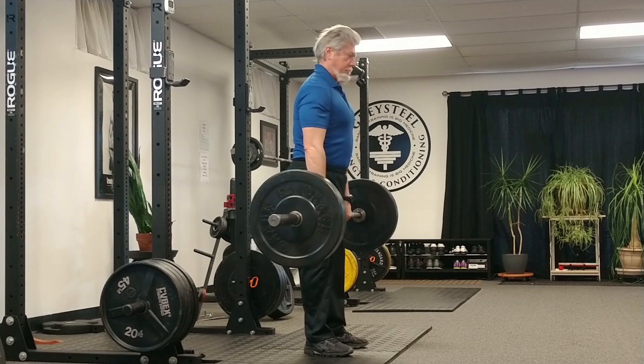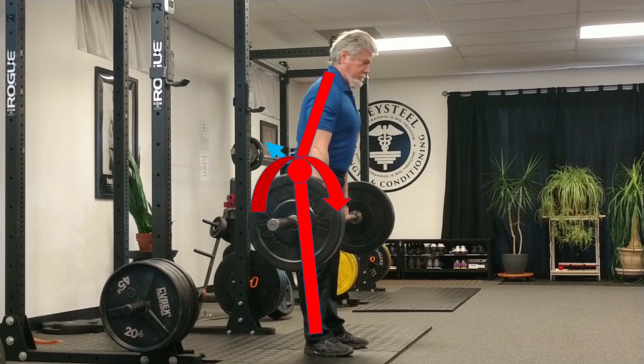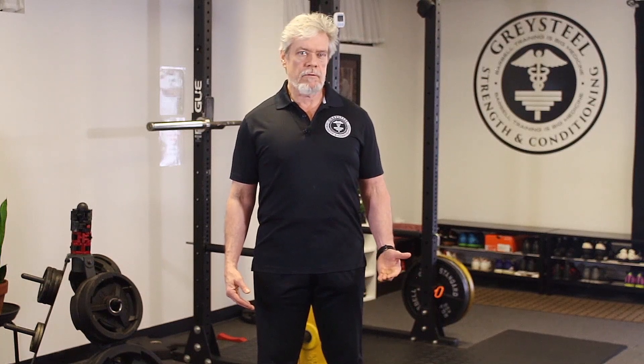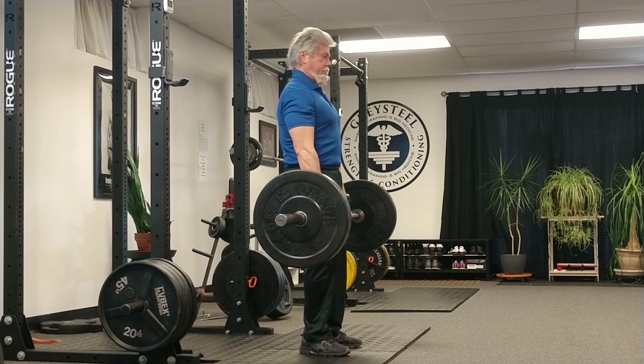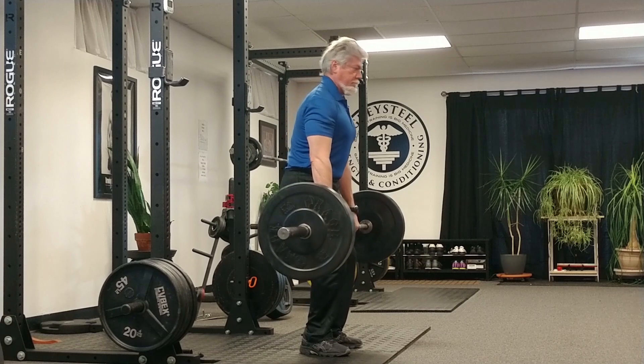If at the top of the deadlift the hips are not extended and locked out in line with the force of compression, they will present nature with a fulcrum around which she will rotate your upper body, and the bar will not be held stably — it will bend you at that fulcrum and head for the floor. If your knees are not locked out in complete extension, they will again present nature with a fulcrum around which she will rotate your femur and tibia, causing you to flex at the knee. A tower of power doesn't flex at the knee. A Grecian column doesn't bend, but soft knees transform a classical column into a cheap accordion, and down comes the bar.